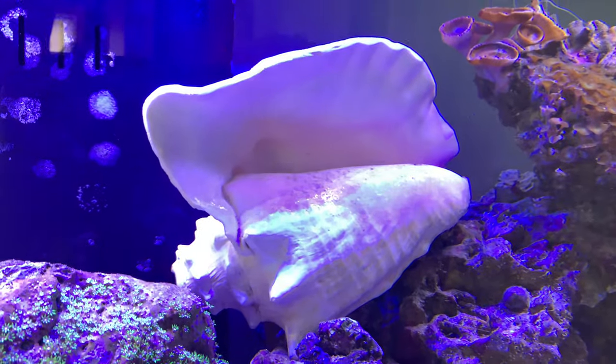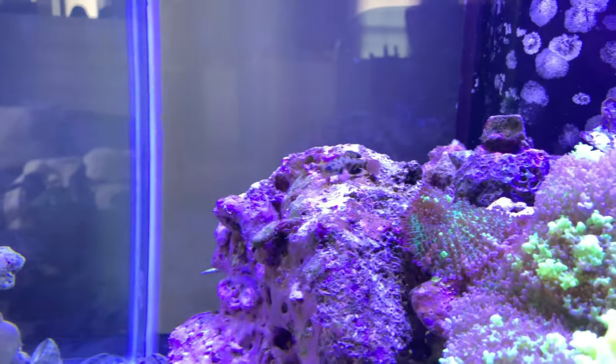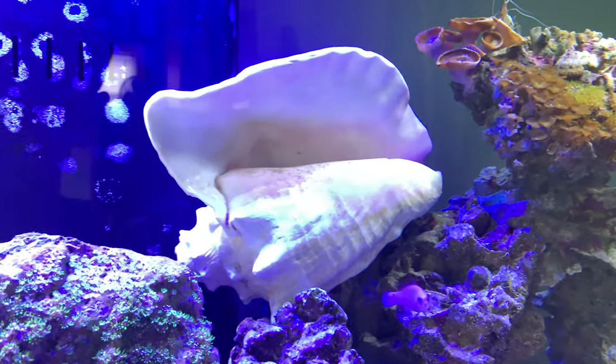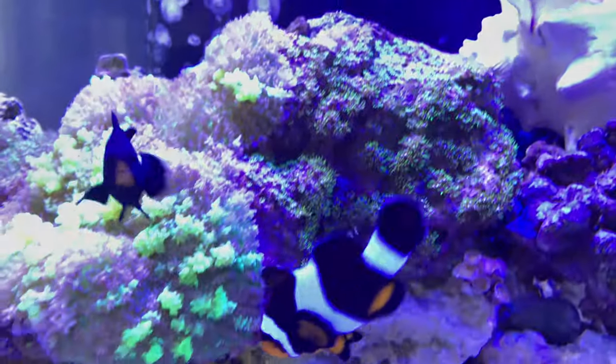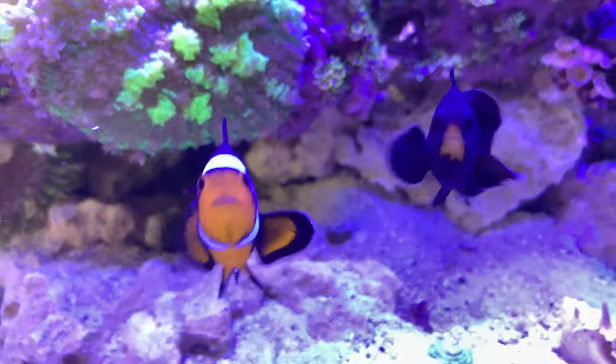If you guys are looking for big seashells and stuff like that and wondering where to get them — I actually found that one at a thrift store for like ten bucks. If you were to buy that from a pet store or anything like that, it's going to be like eighty dollars for a giant shell or something stupid like that.